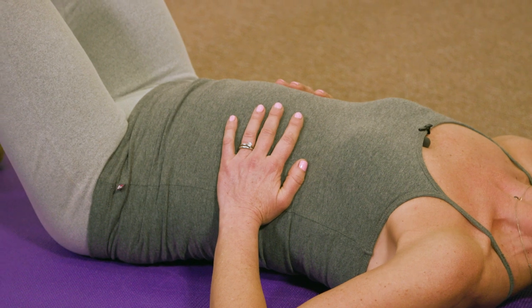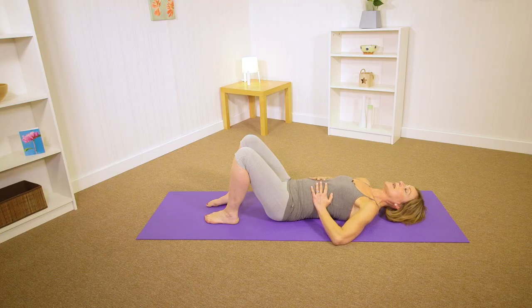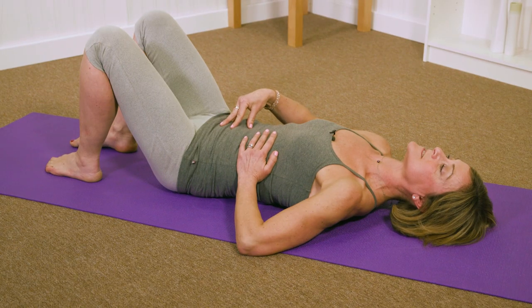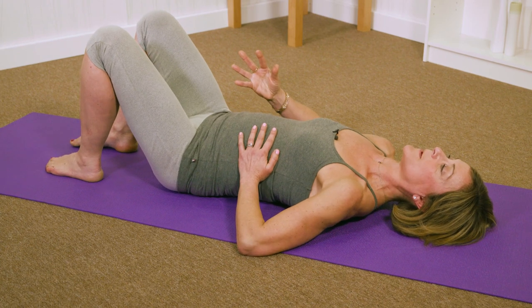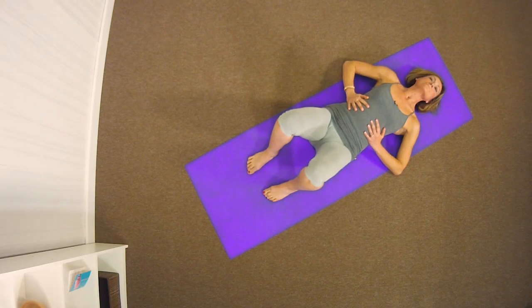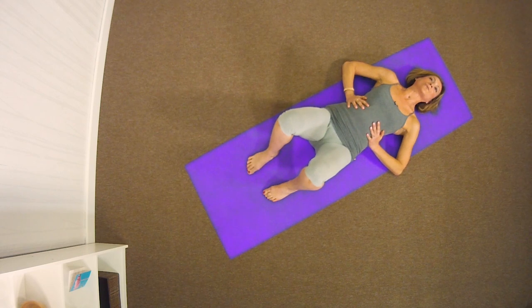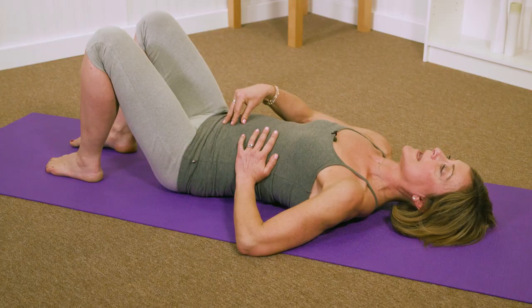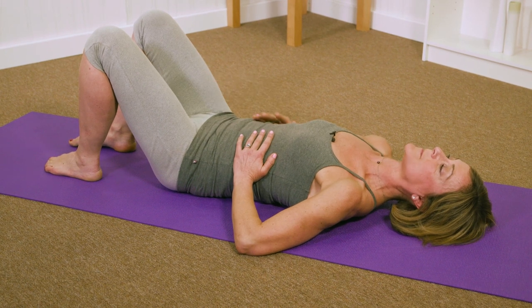Breathing in, expanding the ribcage. Exhale. Now this time — breathe in, and as you exhale, lift up the pelvic floor just softly and let the belly button sink. Breathing in, exhale — lift up the pelvic floor, draw and let the belly button sink down. Breathing in, really three-dimensionally expanding the ribcage sideways. Exhale — allowing your belly button to come down, drawing that down, getting some tension and lifting up the pelvic floor.